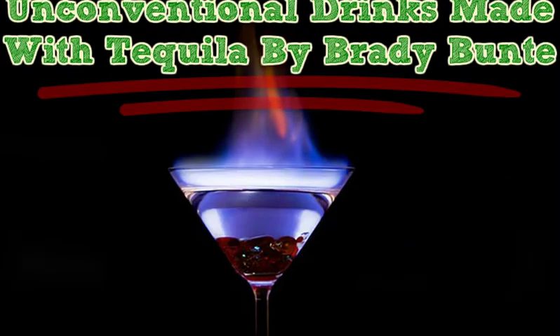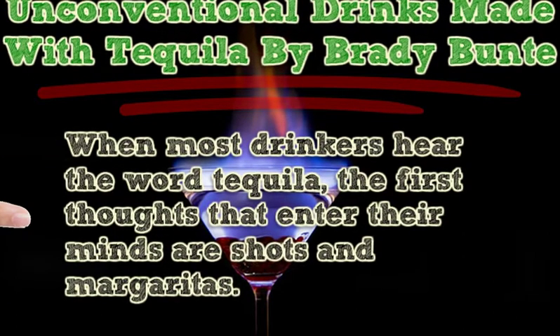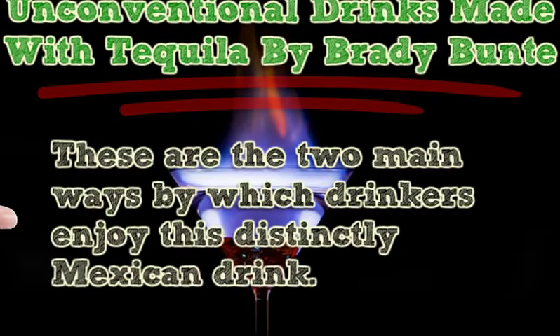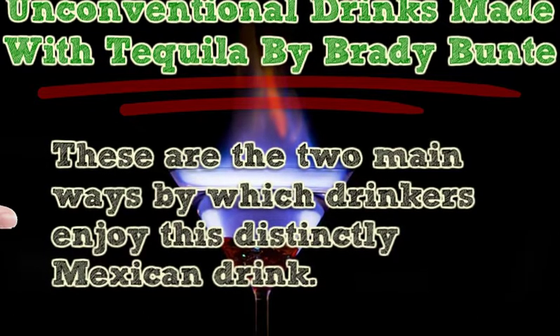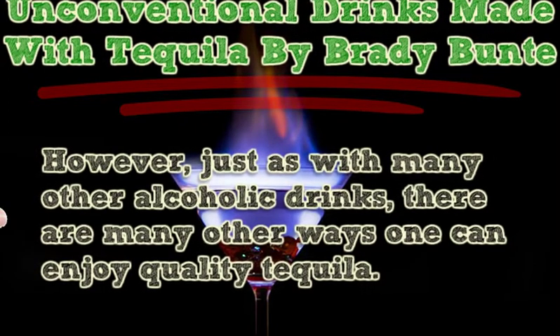Unconventional drinks made with tequila by Brady Bunty. When most drinkers hear the word tequila, the first thoughts that enter their minds are shots and margaritas. These are the two main ways by which drinkers enjoy this distinctly Mexican drink. However, just as with many other alcoholic drinks, there are many other ways one can enjoy quality tequila.